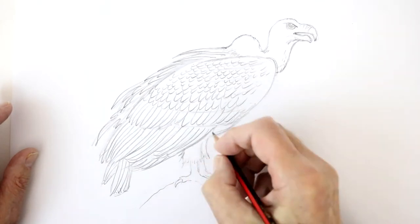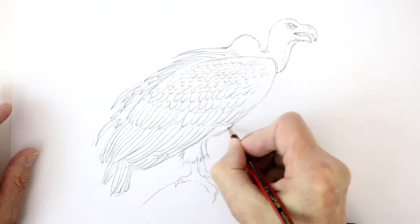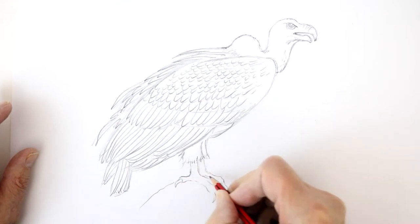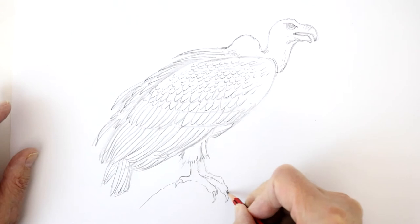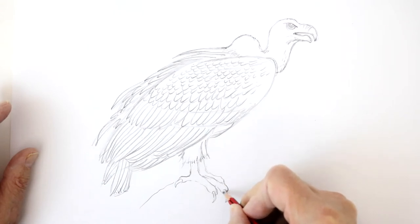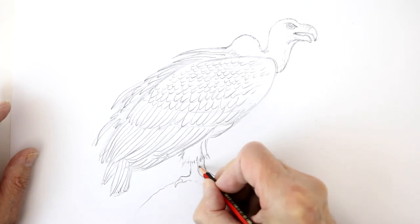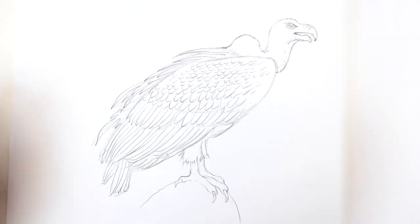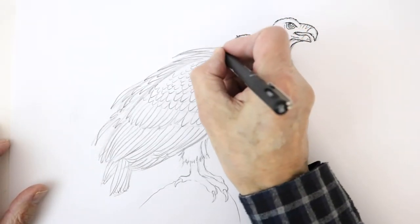Now let me move on to the feathery shorts down here underneath, and put in the talons a bit more solidly there. Now what I'm going to do is get a pen and outline my pencil lines, then rub out all the pencil lines when I've done that, so it's ready for my colour pencils. As you can see, I've been working over my pencil lines.